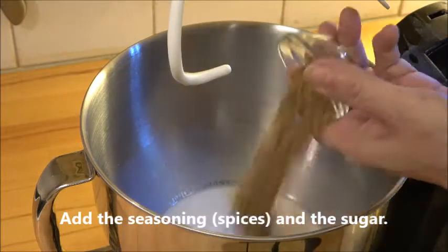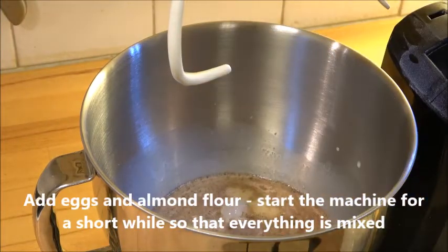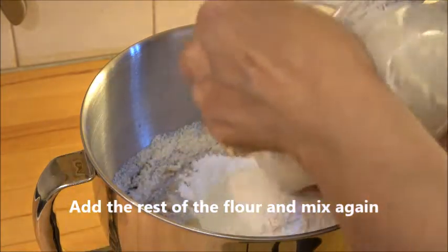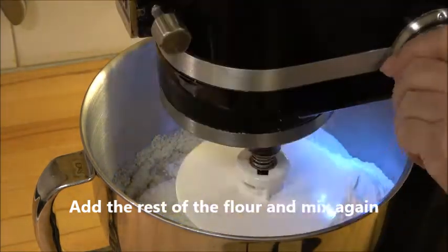Then you add the spices, the sugar, the egg, and also the almond flour, and just process it for a very short while before you actually add the rest of the flour and just mix it.